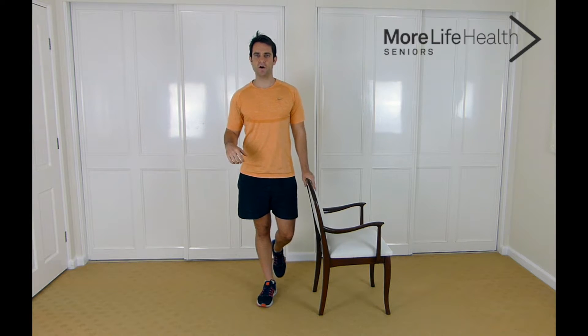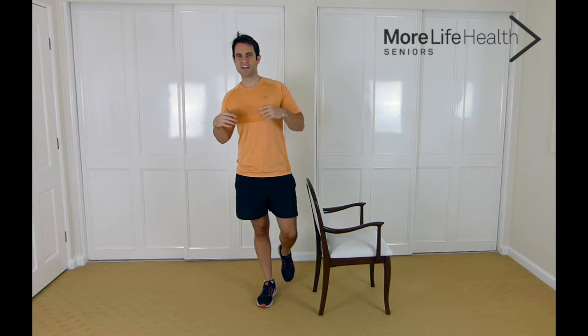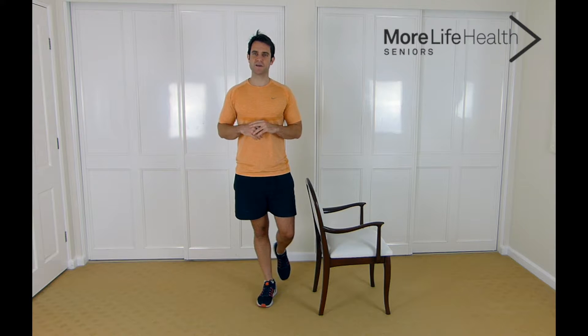Alright, so the first exercise we're going to start with is just standing on one leg — just like this. Bringing that leg up; if you need to hold on, hold on, otherwise if you can do it without holding on then that's great. Make sure you're concentrating, because when you concentrate you can do more with your balance and build your confidence knowing your balance is actually better than what you think it is — because you're giving the exercise all your attention. If you can't stand on one leg for too long, pop the leg down and keep trying. As you get better your balance will get better and you'll be able to hold it for longer, because practice makes you better.